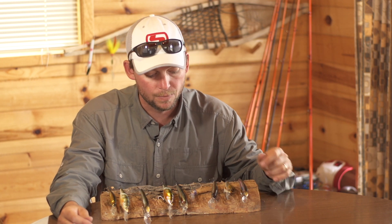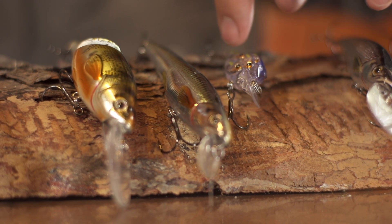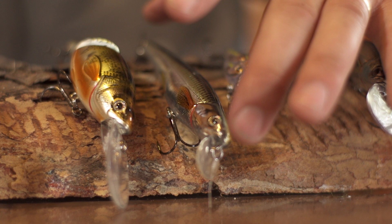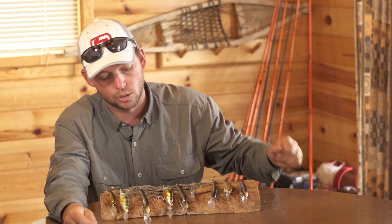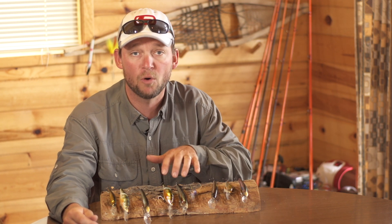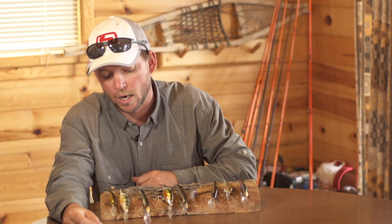Here we have profile. We've got a small crankbait that has a bunch of baitball fish painted in it. We've got an elongated, sort of smelt-looking crankbait, and then we've got a perch pattern crankbait that's a little bit fatter. So you've got three very different profiles of different kinds of fish.